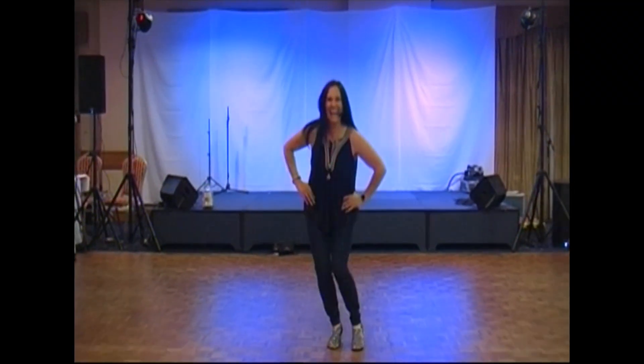Hi, I'm Tina Argyle and this is the video for my newish dance, You've Got What It Takes, to the same track by Michael Bublé.